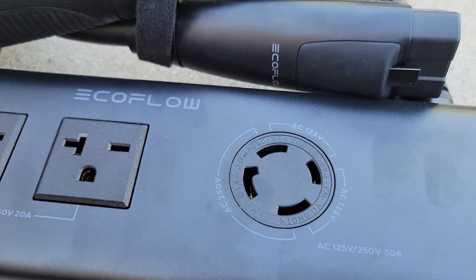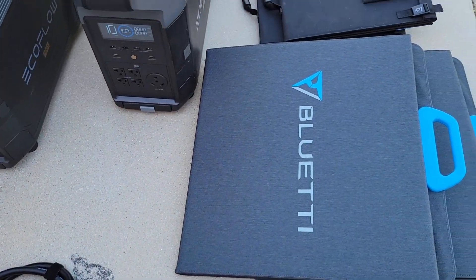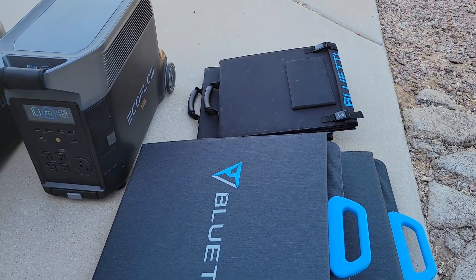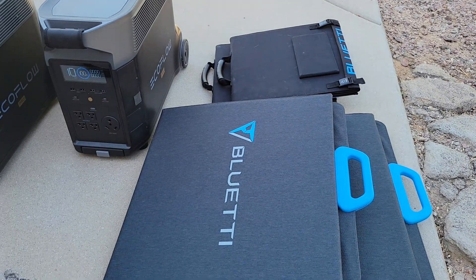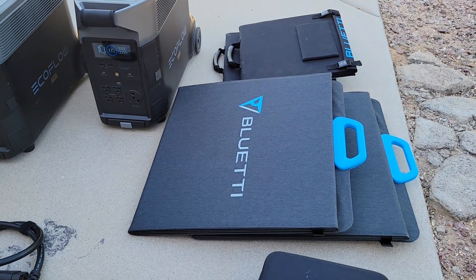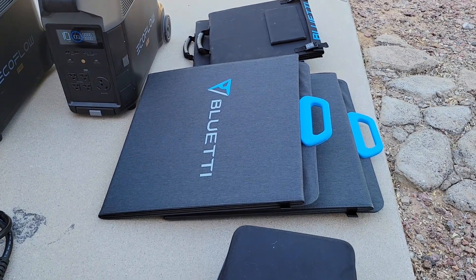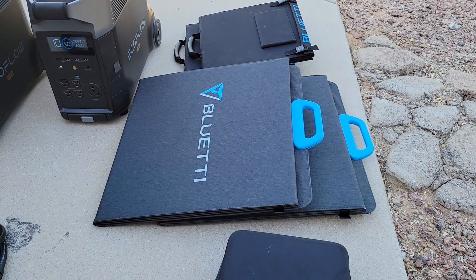Some extra fun stuff we're also using: the Bluetti SP120 solar panels — we have two of them over there. They're portable solar panels, 120 watts, 23.5% efficiency, charging one of the units. The other panels we're going to use are those folded large Bluetti PV200 panels — 200 watts, 23.4% efficiency, with a folded size of 23.2 by 24.8 inches and 16.1 pounds.